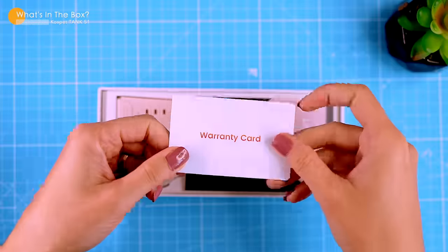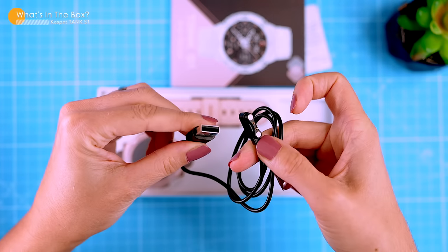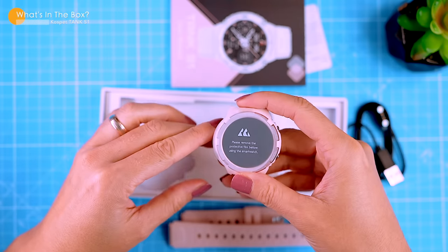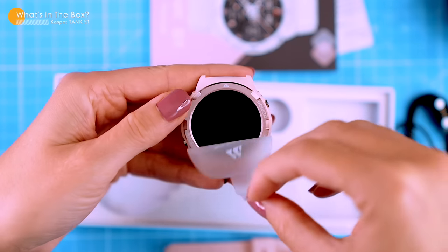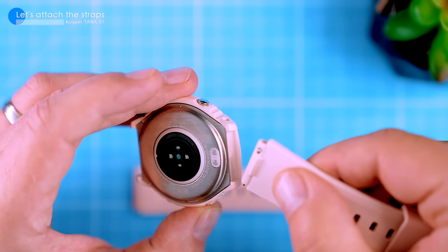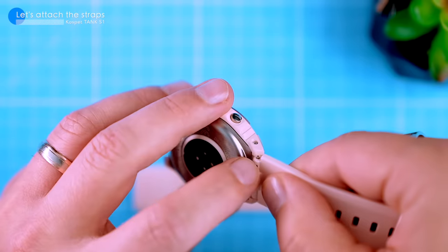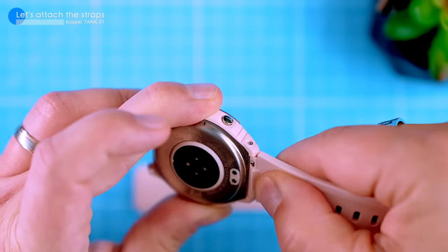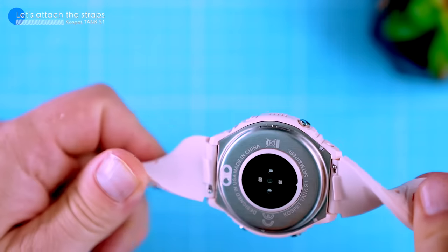The box contains a warranty card, instruction manuals, a magnetic charging cable, a set of soft silicone straps, and the watch itself. Since the watch comes with the straps unattached, the first thing we need to do is attach them. This is really easy, even if you're a bit clumsy. Just position the strap between the locks of the watch with the shortest strap on top, then pull the pin, insert the other side of the strap and it'll click into place. Do the same thing on the other side and you're good to go.